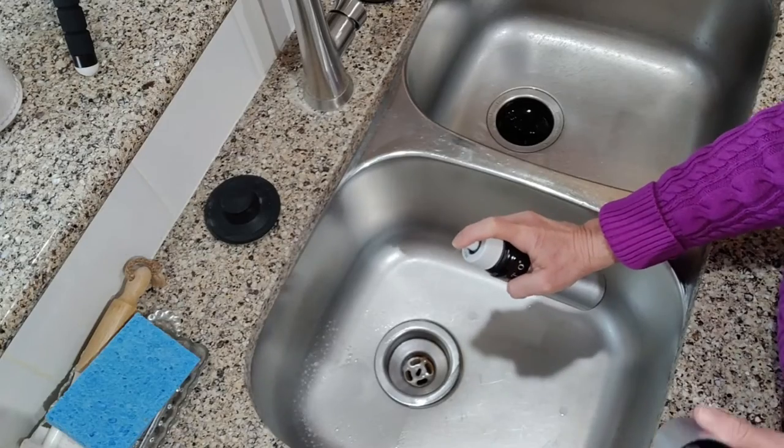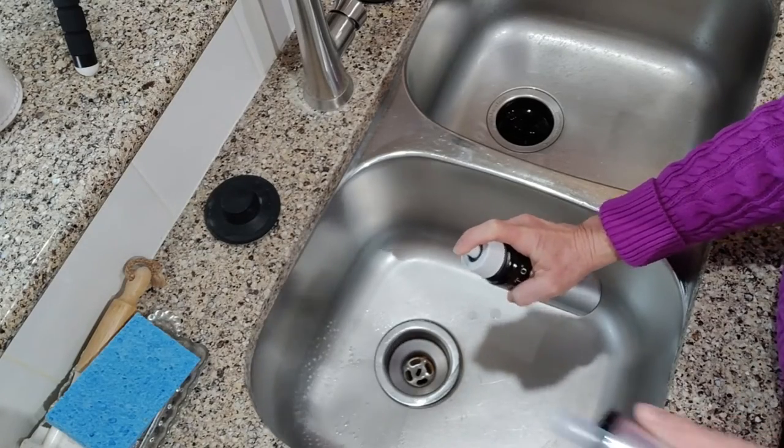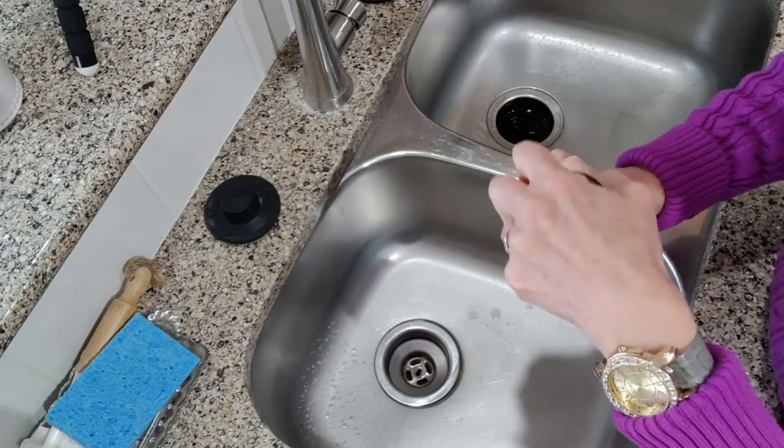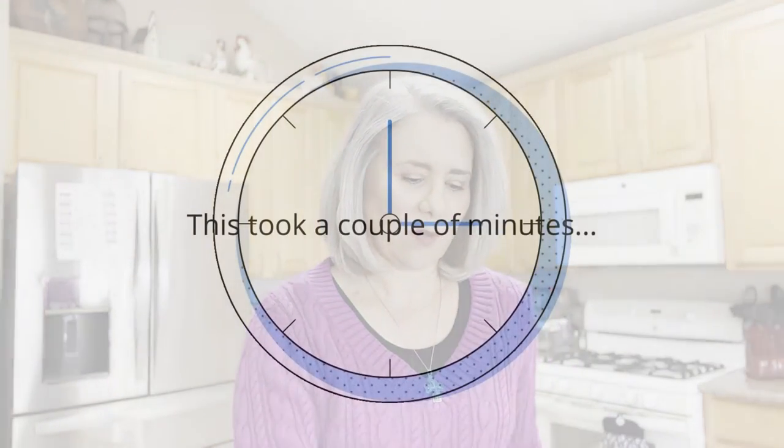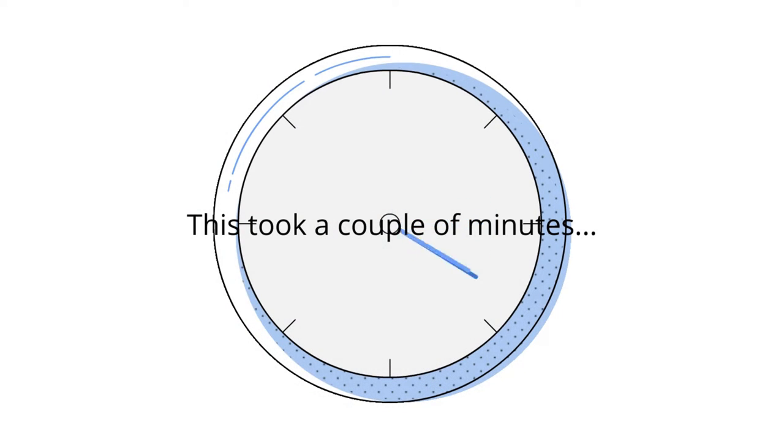It sounds like it's beginning to lose pressure a little bit, so I'm going to give it a few more pumps and get more of that water sprayed through. Now that you've run your soapy water through the nozzle, you want to take your empty can and fill it about halfway with clear hot water.